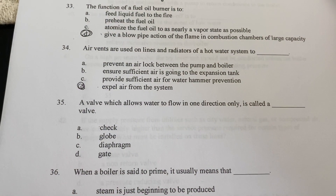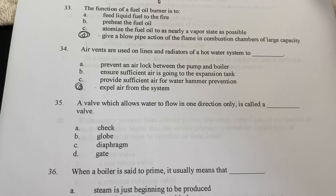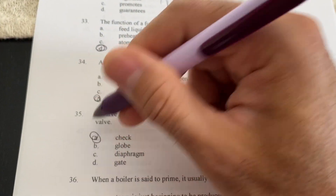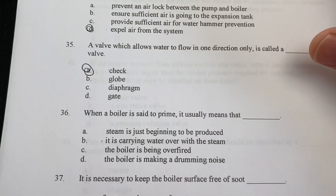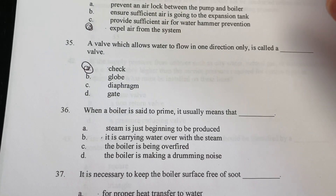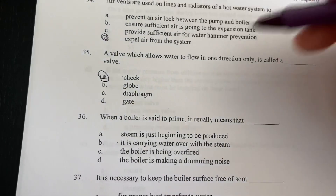A valve which allows water to flow in one direction only is called a check valve. When a boiler is said to be priming, it usually means that it is carrying water with the steam.